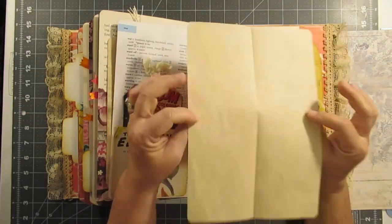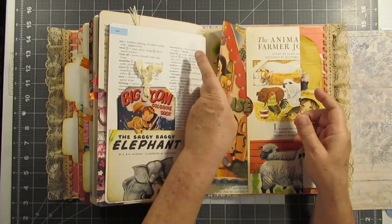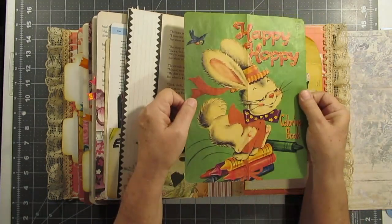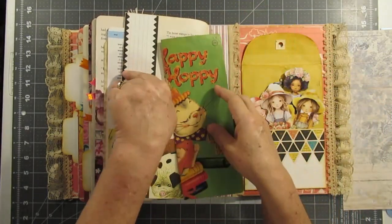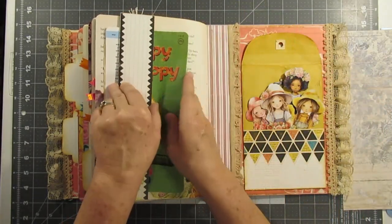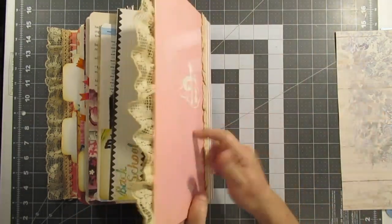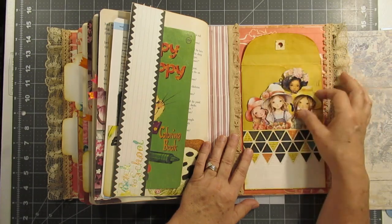Here's another little tag from a coloring book — another page to write on, and another page to write on. I love these things. And at the end — the inside book cover — I put some little paper dolls.